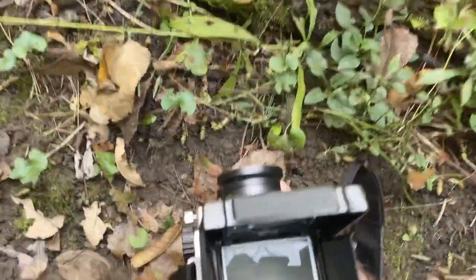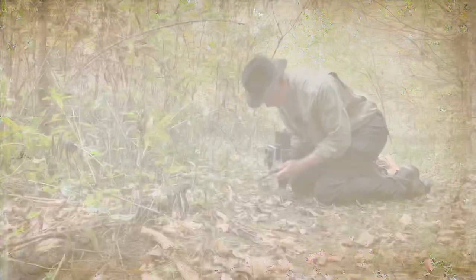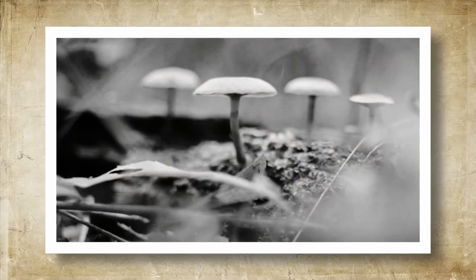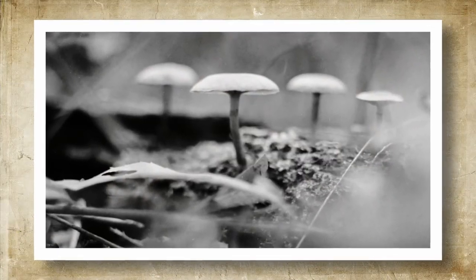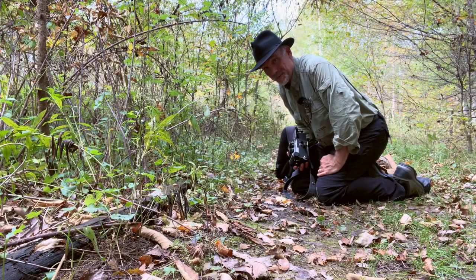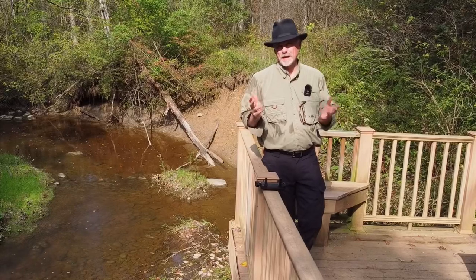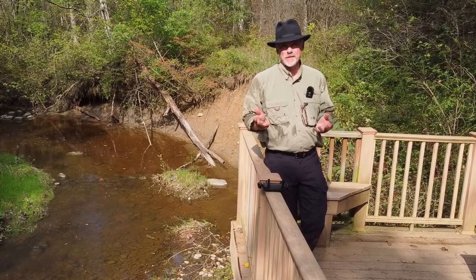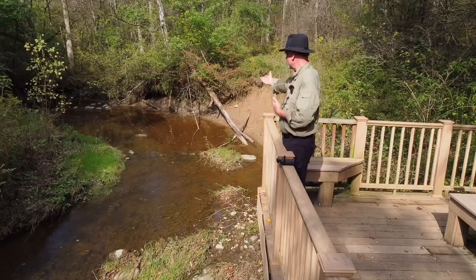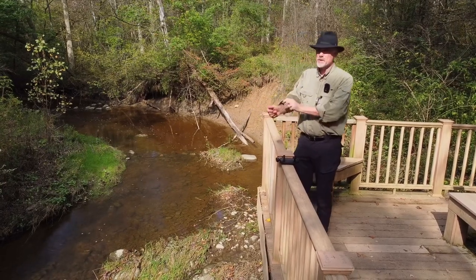Let's get down here and try to get some photographs of these mushrooms. And there is our first exposure. Let's move on and see if we can find some more. This truly is a magnificent place to do photographs. We've got a creek right here that is just beautiful. We've got the mushrooms, we've got woods — it's just wonderful.